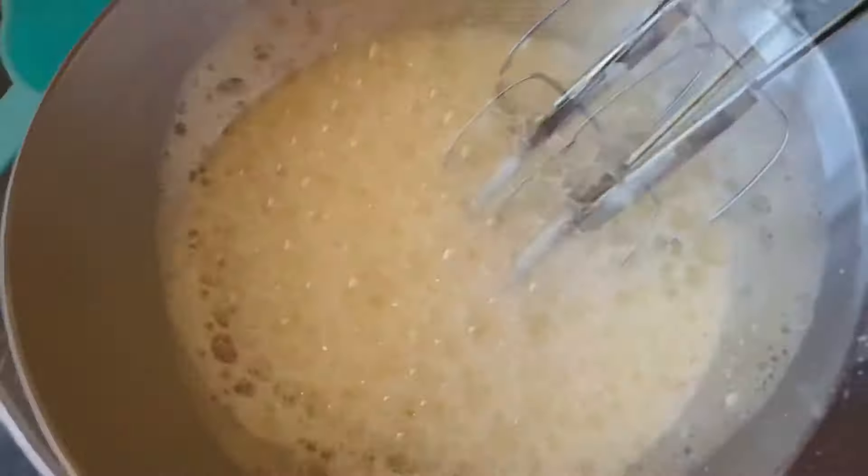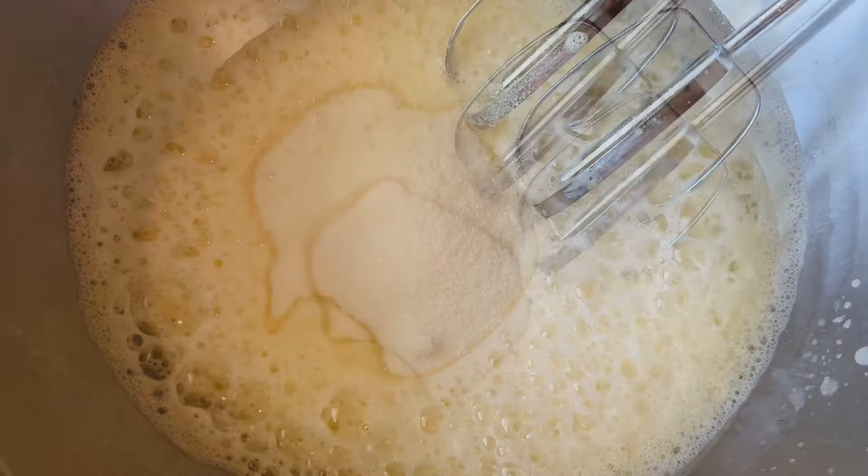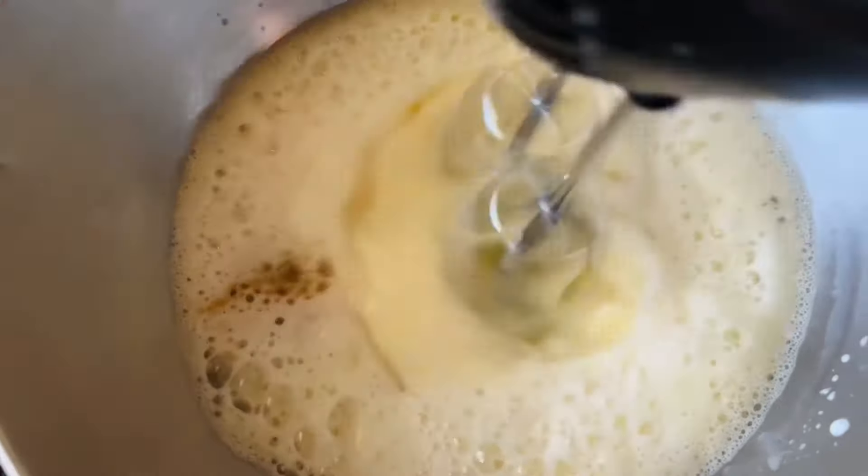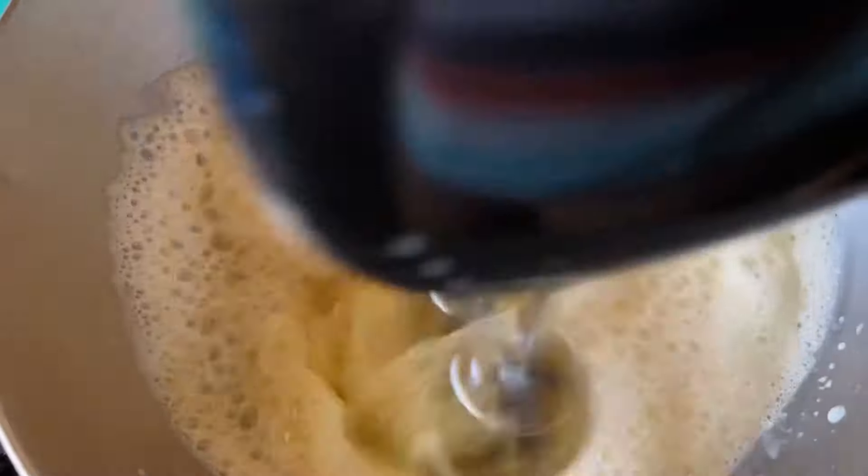Now pour in half a cup of granulated sugar followed by one and a half teaspoons of vanilla extract. Mix again for another 20 seconds to make sure all the sugar is incorporated into your mixture.